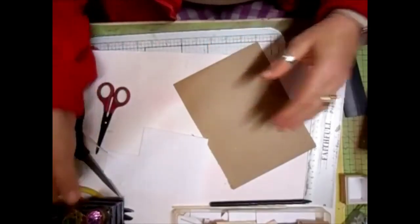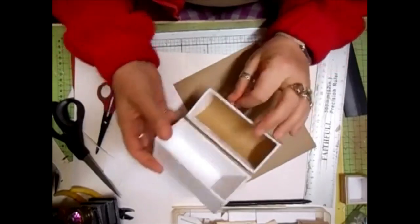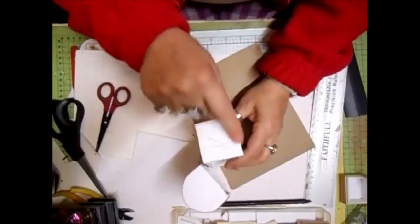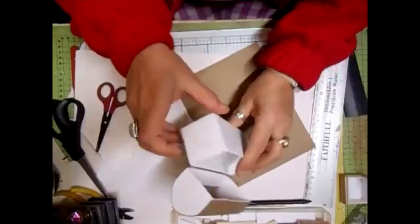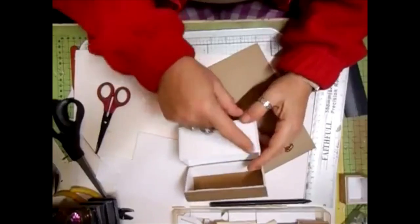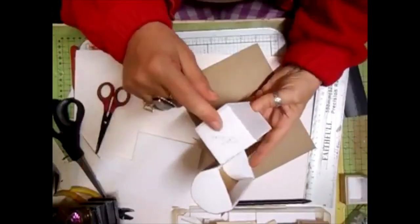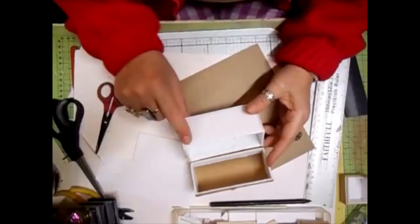So all I'm going to do is show you this one. I've got the measurements: you're going to need two five by five centimetre squares. You're also going to need two five by eleven centimetres - so whether it's chipboard or whatever you're using. Two five by five centimetres, two five by eleven centimetres for the sides.